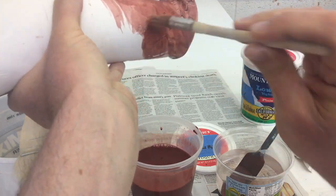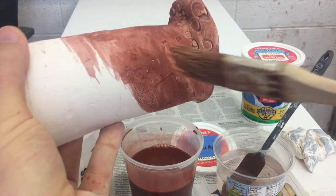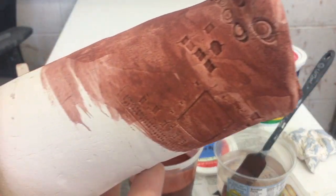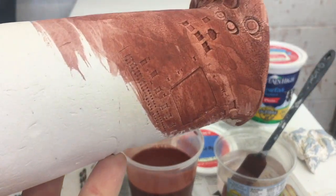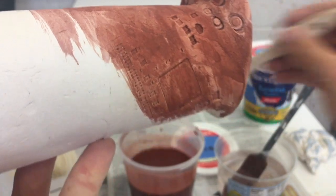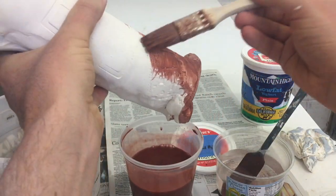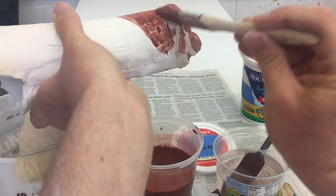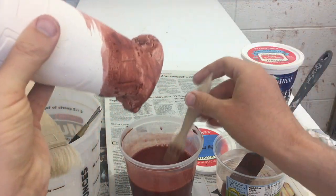I'm just brushing this on kind of randomly. What I'm really looking to do is make sure I don't have any little white spots in this fine texture. I don't want to see any of those, so I want to make sure the recessed areas are filled in as best as possible. I'll go over the whole piece and come back.